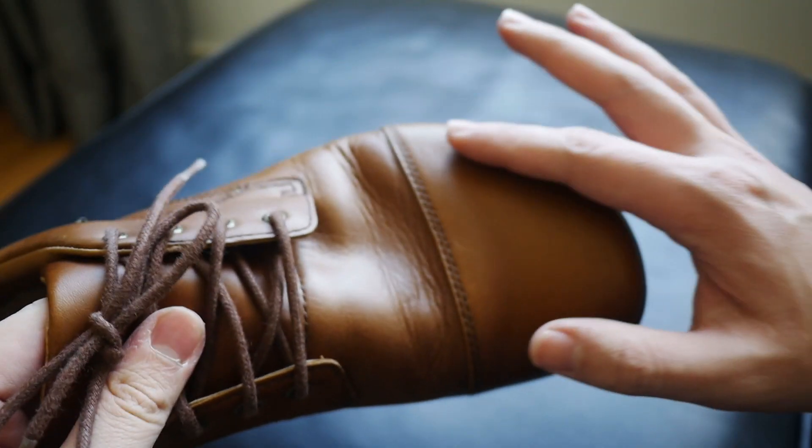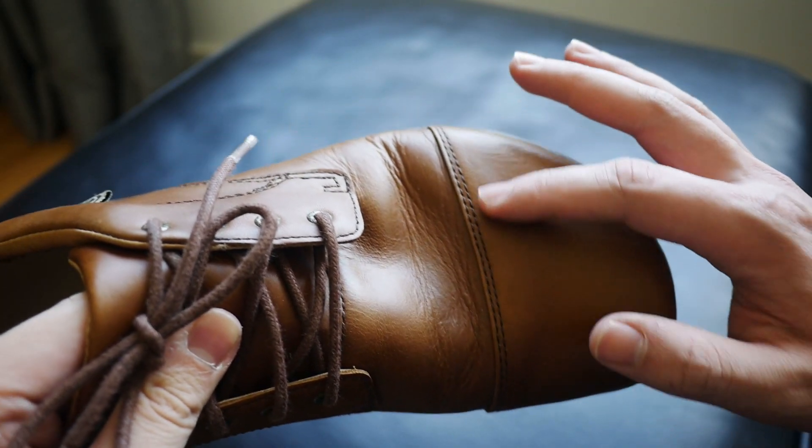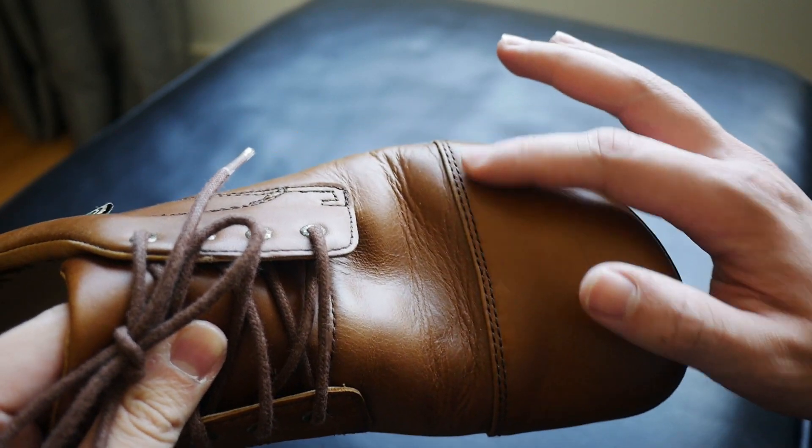The only thing I find interesting is that LEMS is still trying to make it more formal by adding a cap toe, which is inherently for more formal dress shoes. I wish they had just gone away with that and fully embraced the barefoot Doc Martens nature of this shoe, because I think it would have looked better without the cap toe.